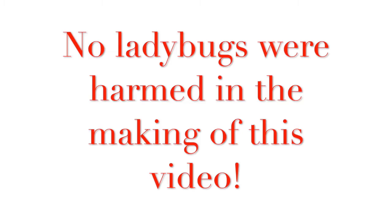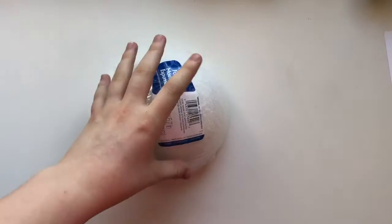Hello everyone, it's Fierce Wolves here. I just want to say — it could be thought from the title of the video that I'm painting on a ladybug, so no ladybugs were harmed in the making of this video. I'm painting the design of a ladybug on this little half foam sphere I have.